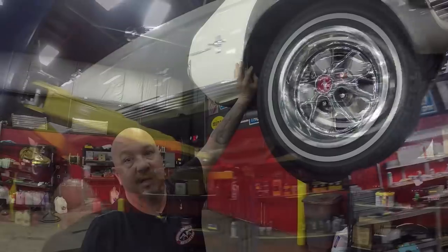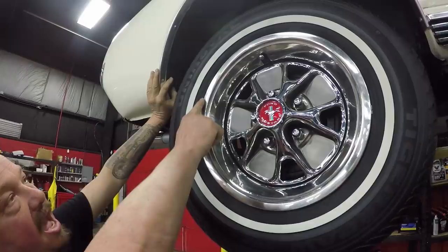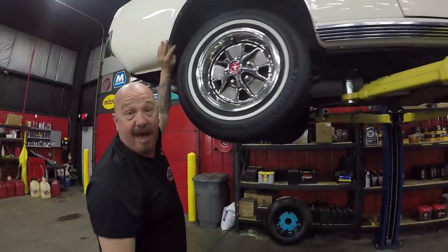Let's check the rear. Out back again, we've got the same good looking wheels, center caps, 215/70-14s. And you always want to check this wheel lip guys. Let's get under the hood and take a look at that power.